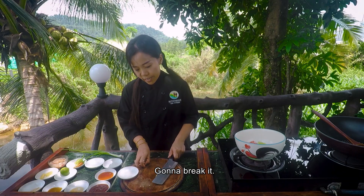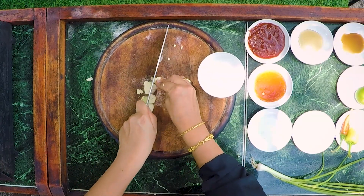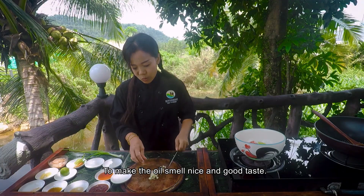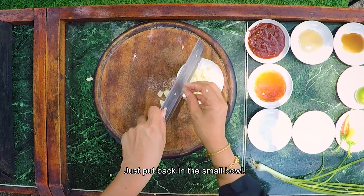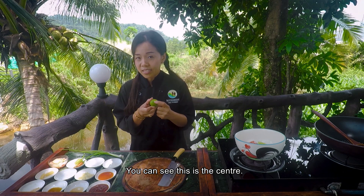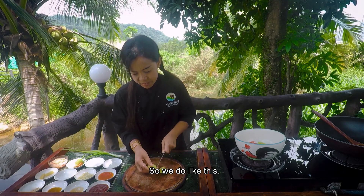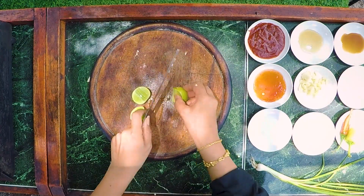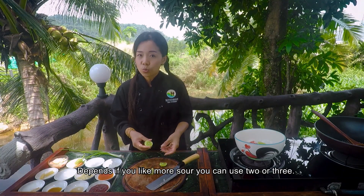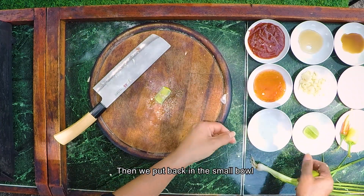Garlic — we're gonna break it. Just some more pieces to make the oil smell nice and good taste. We just put it back in the small bowl. Lime or lemon — you can see the center, so when we cut we have to cut around the center. Three pieces — we need maybe just one or two. Depends if you like more sour, you put two or three. We just take the seeds off and put them back in the small bowl.